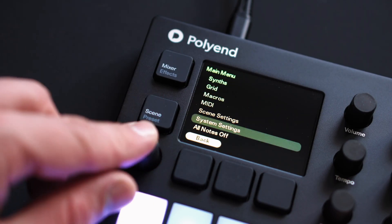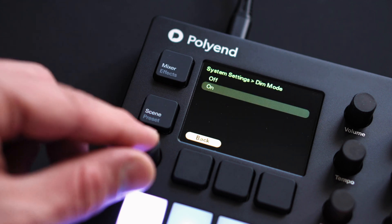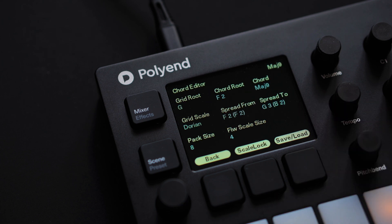A dim mode has been added to the system settings to lower the brightness of the pads. The cord pack editor has been refined to make it easier to create your own custom cord packs.